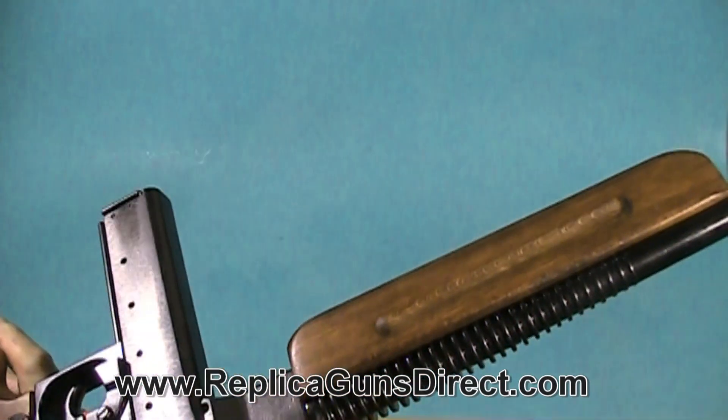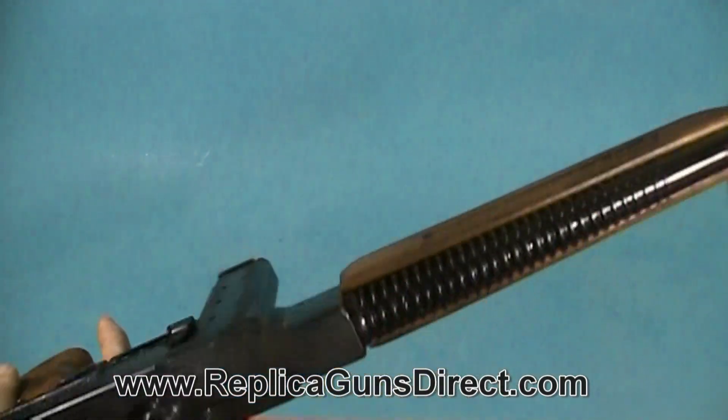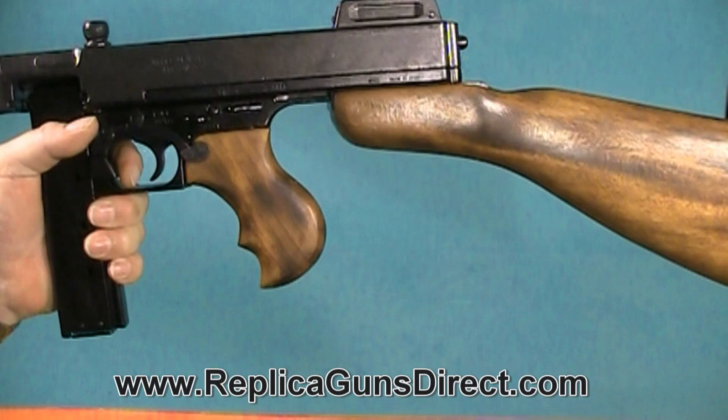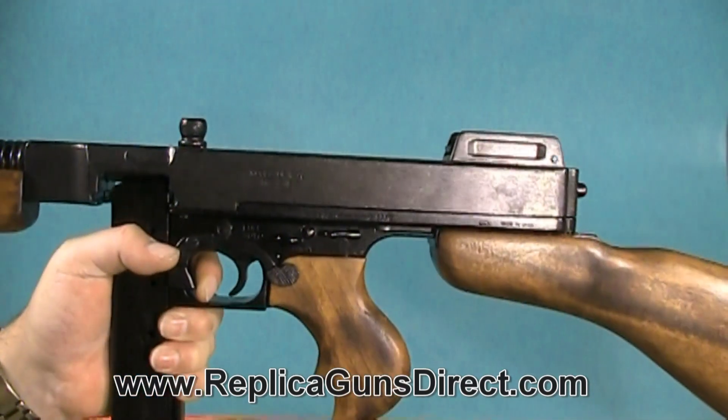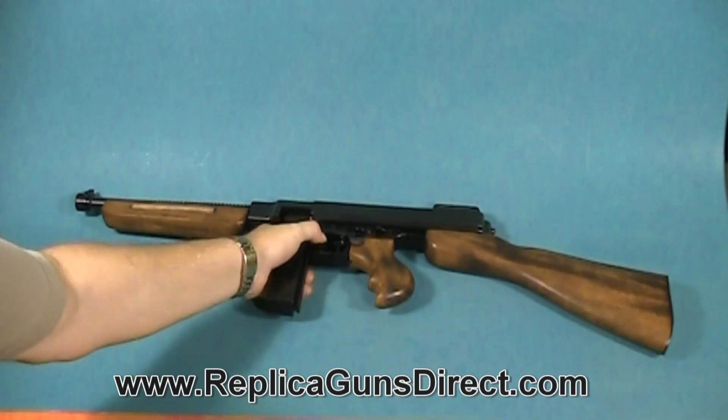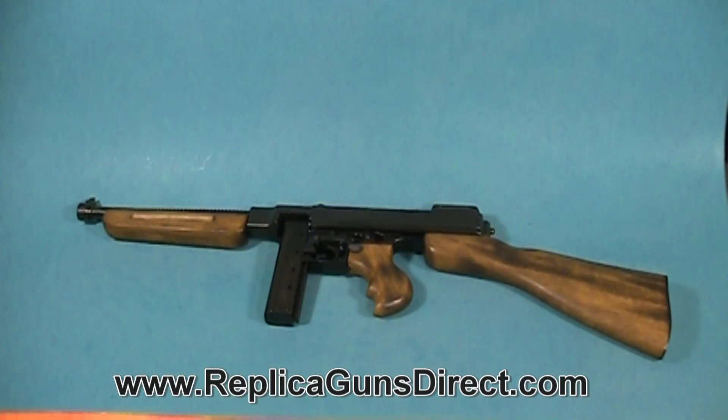A lot of airborne troops in World War II used these guns. They shot the .45 ACP. It's hard to hold that gun — it's so heavy, not like today's guns.